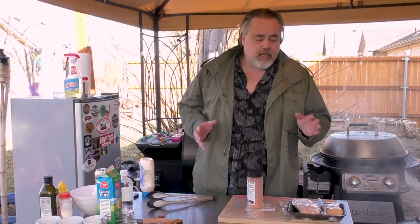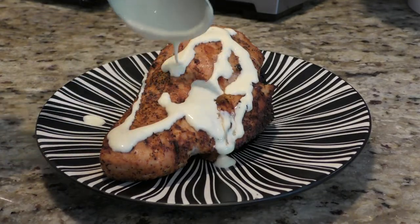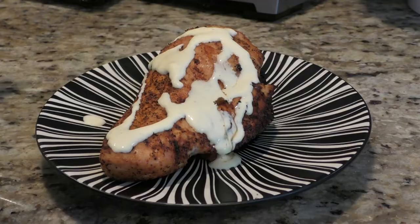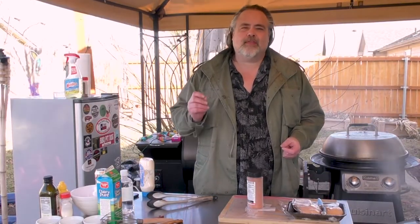Hey everybody, welcome back to the Dude's Kitchen! If it's your first time here, please consider subscribing and ringing the bell for notifications. In today's episode we're making chicken breasts grilled on the Weber kettle, and we're making an Alabama white sauce to go with the chicken. I've had this before, it's amazing and I think you're gonna like it. Alright guys, let's start making it.